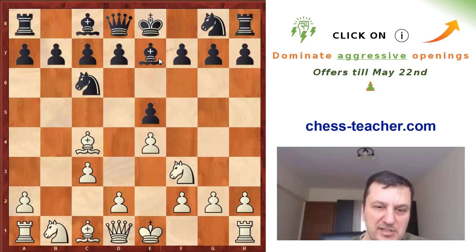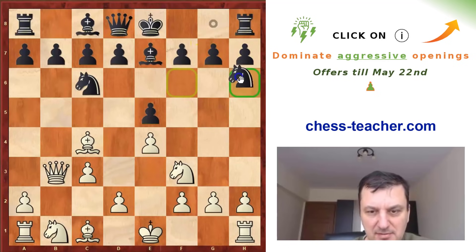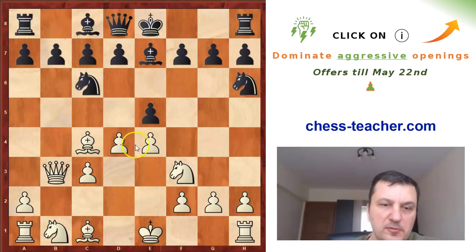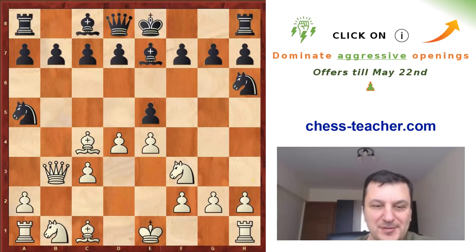Now again white can choose between d4 and Qb3. In this case Qb3 actually makes more sense because the black queen cannot go to e7 or f6 to defend the pawn on f7, and the only possibility for black is Nh6. Now white goes d4. Of course the idea is simply to take the knight and then take on f7. And now the best move for black is Na5. Interestingly, even nowadays theory hasn't found something better than this — even 200 years after this game.